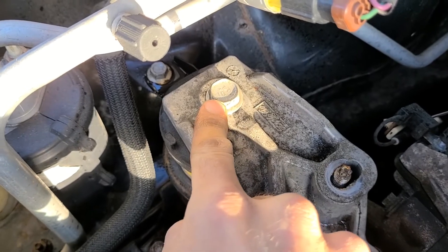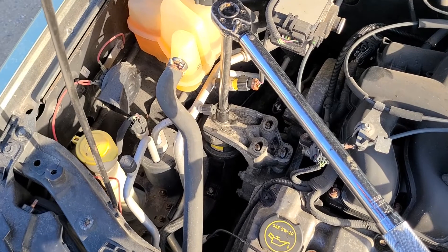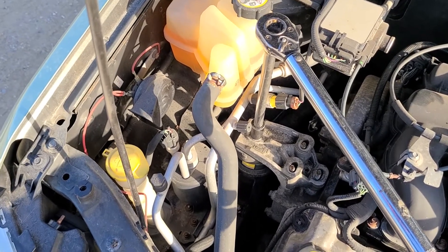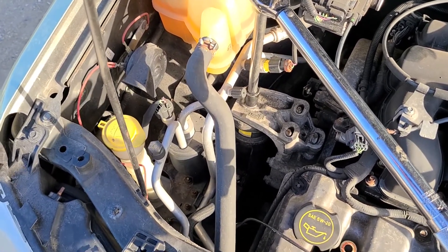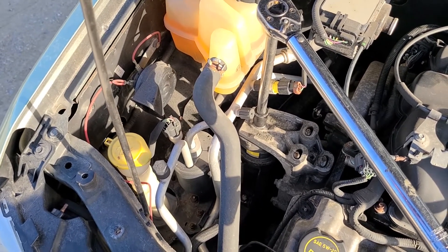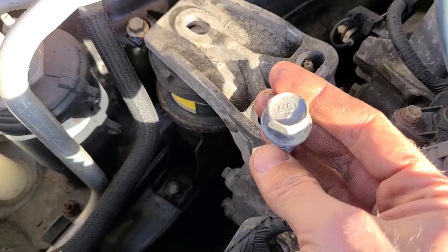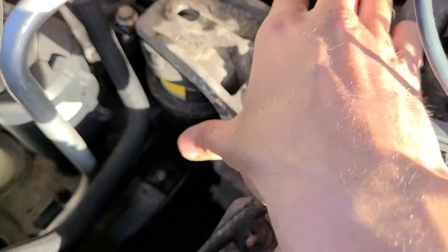The last nut to remove on the top mount is this big one on top, which is an 18-millimeter nut. I'll use the breaker bar for this one because it gives more power — this one can be very tight. It's quite a long screw.